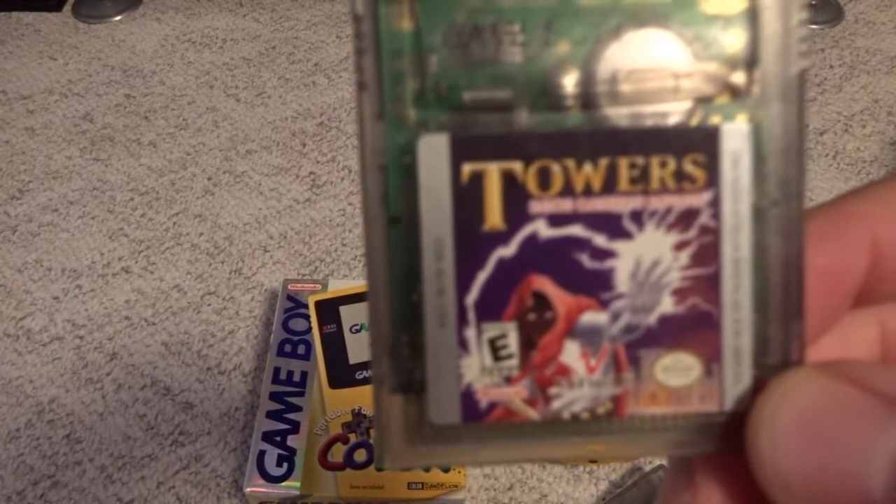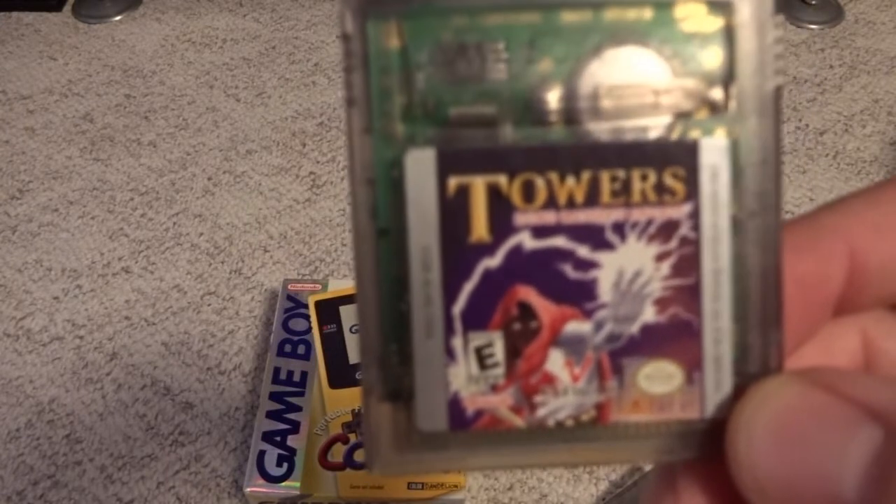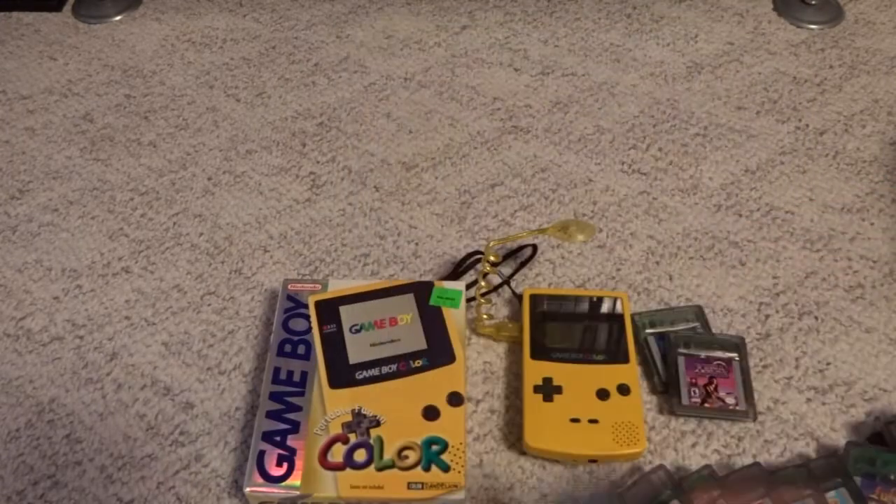Another more obscure one is Towers: Lord Banniff's Deceit — not one I've played whatsoever, but I grabbed it just because I didn't know what it was.